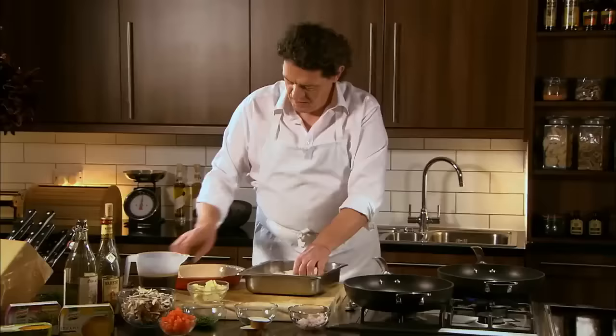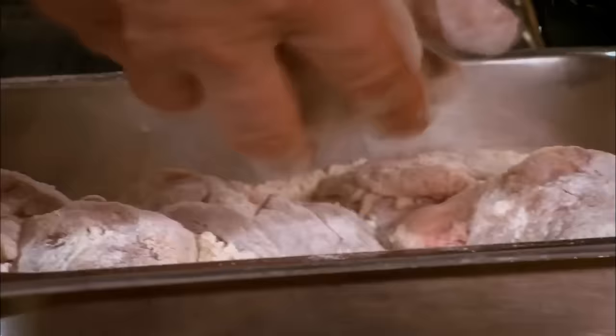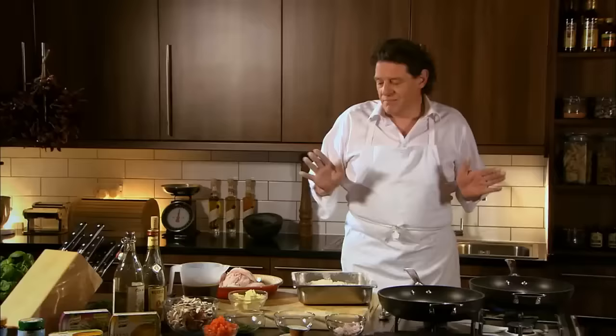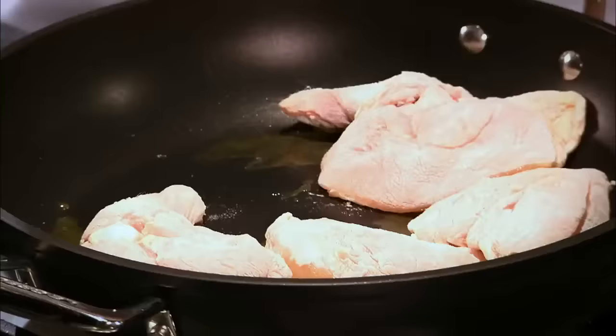Take our chicken and we flour it — no need to season, the stockpot will do that for you. You may ask why I'm flouring it: one, it gives it that nice golden brown colour, and secondly just that little bit of flour assists with the thickening of the sauce. You can remove the skin if you wish, but I'll be very honest, I kind of like cooked skin.